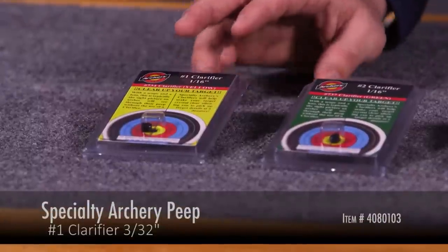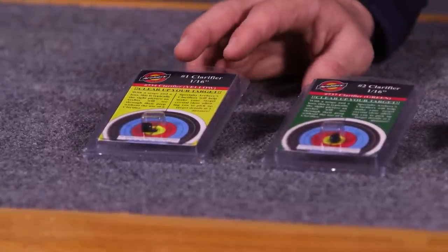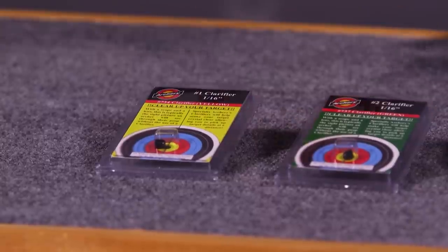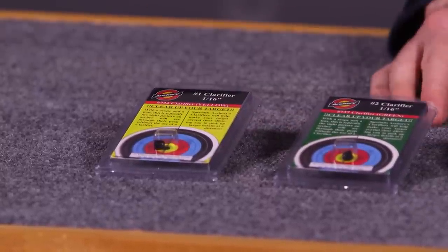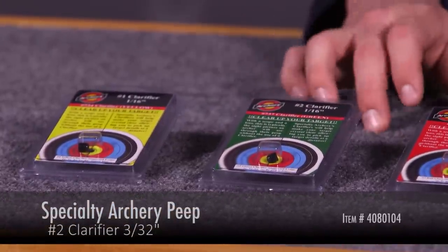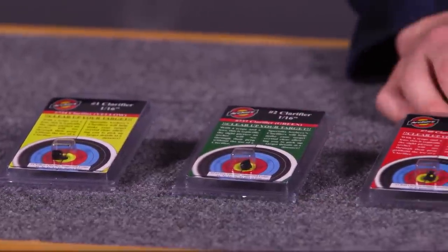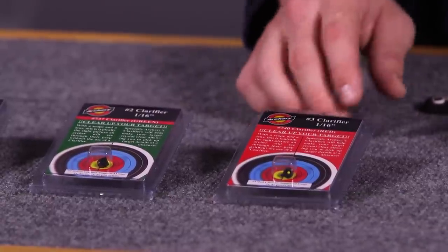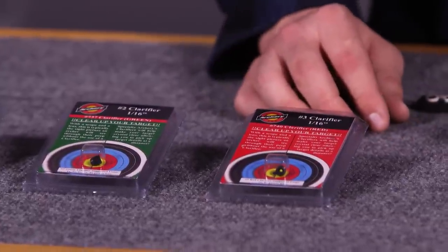Starting with the number one — that's going to accommodate your two, three, and four power lenses. If you're using a higher power, the number two is going to accommodate your five, six, and seven power. Number three is generally going to be for an eight power or more. Sometimes people shoot an eight or a ten power in some rare cases, and then you're going to need a number three.